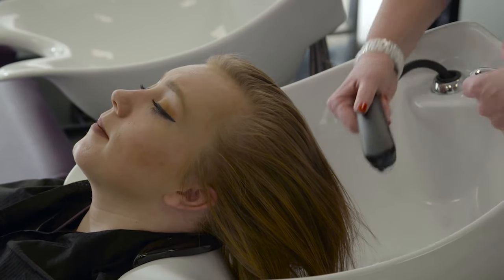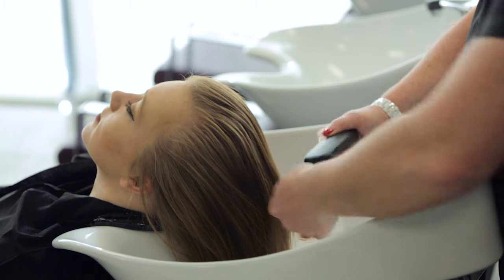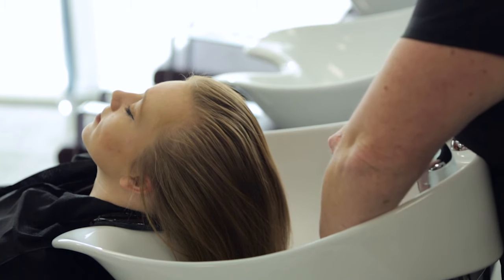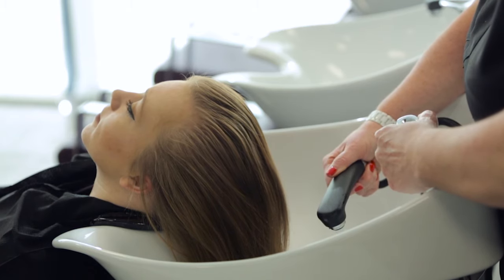Ask the client to lean back into the wash basin and make sure that she is sitting comfortably. Remove any hair from the face and ask the client to remove any accessories such as glasses or jewellery.